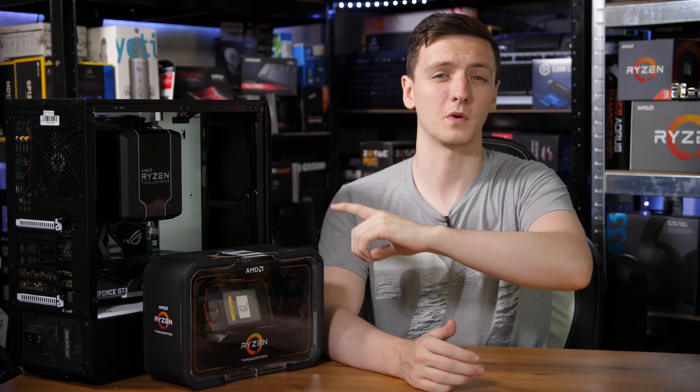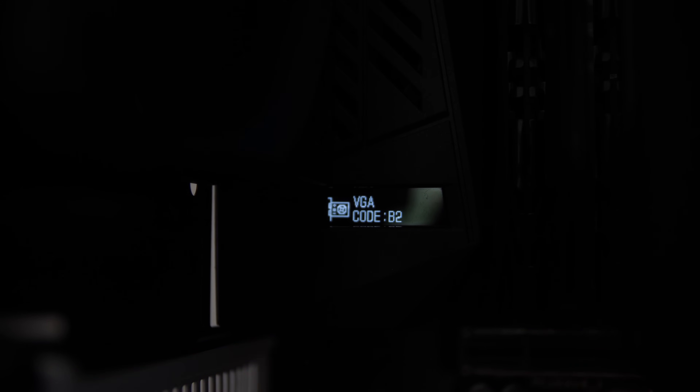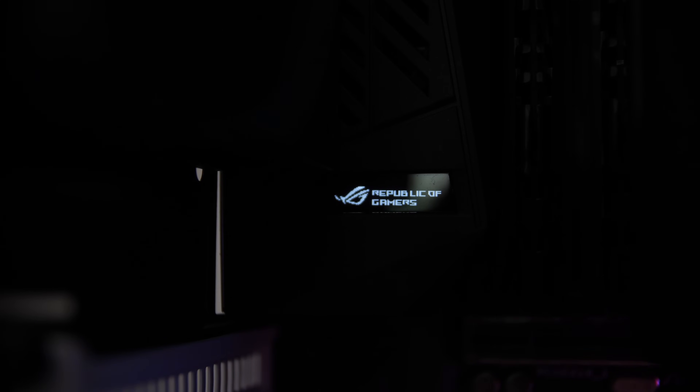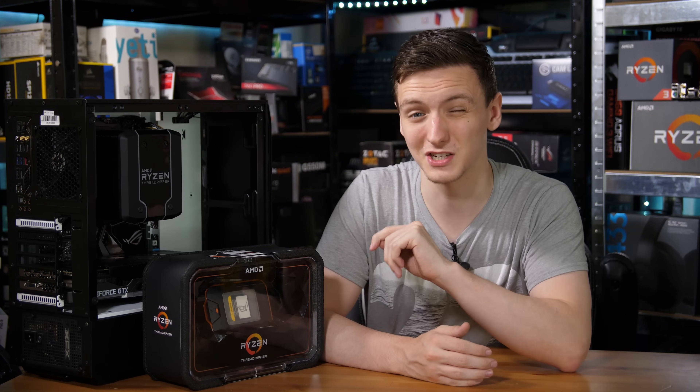The other thing worth mentioning is the little display built into the rear IO cover. It's something you can see from inside your case and is basically a debug display — a little almost 8-bit looking thing. It gives a lot more information than your standard double seven-segment display debug LED, as it tells you which component it's testing — whether it's the CPU, graphics card, hard drive, or anything else — and can display error messages. So you don't necessarily have to look up every error code in the manual, which is really awesome.